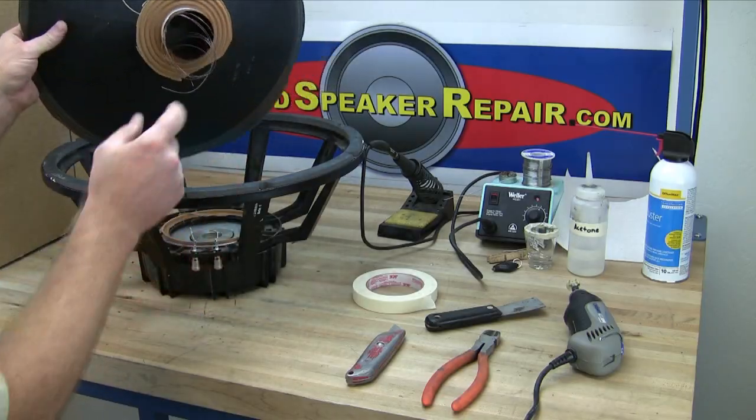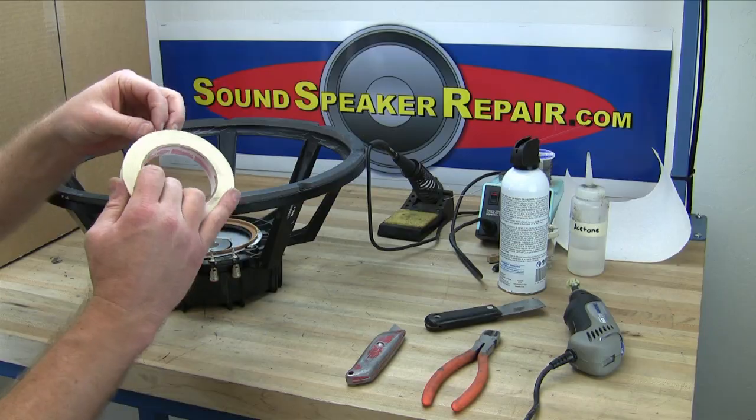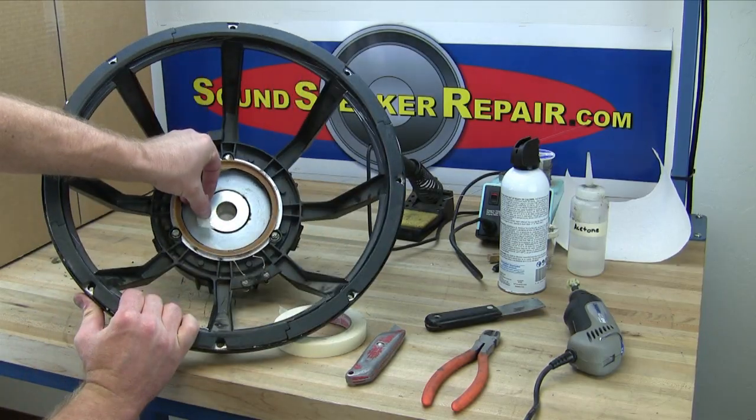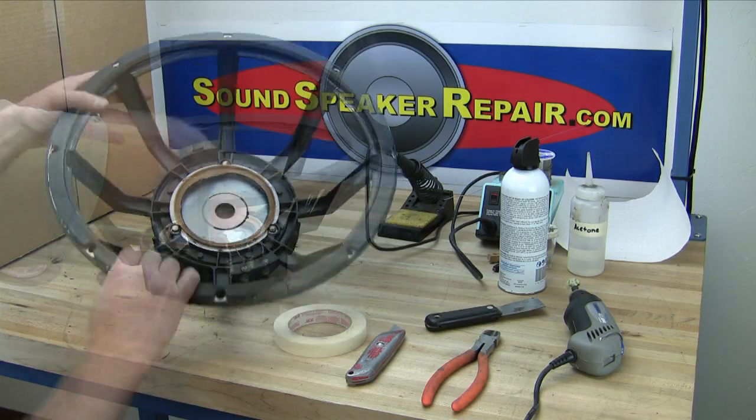As you can see, this one is blown. It's very important not to get any debris into the voice coil gap. Use strips of masking tape to cover the voice coil gap. Whatever debris gets into the gap must come out of the gap.